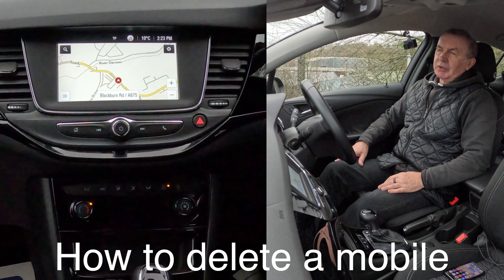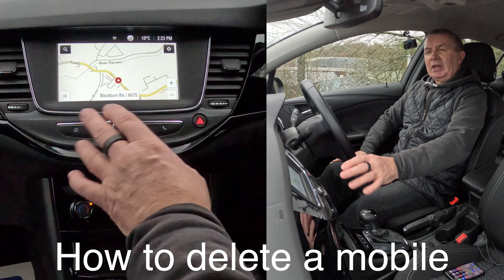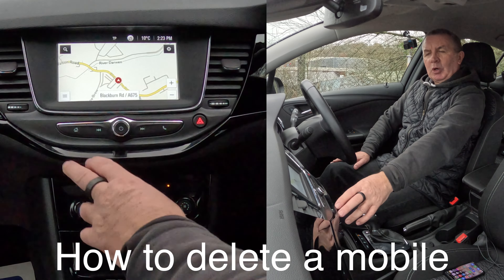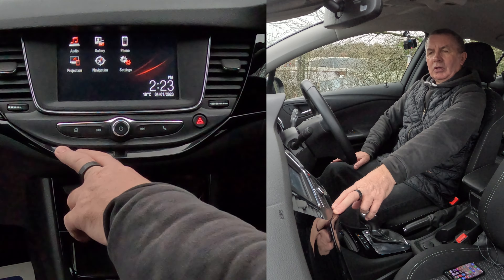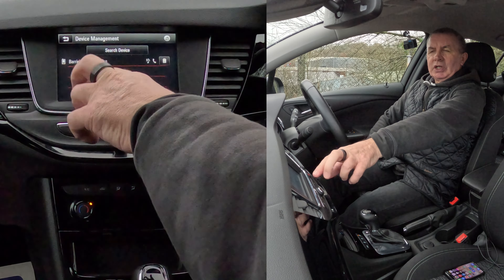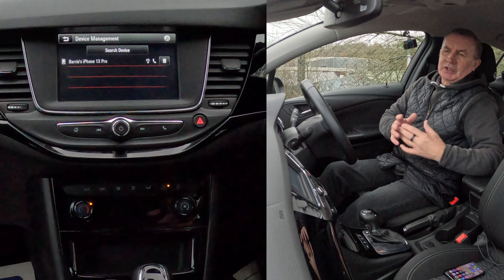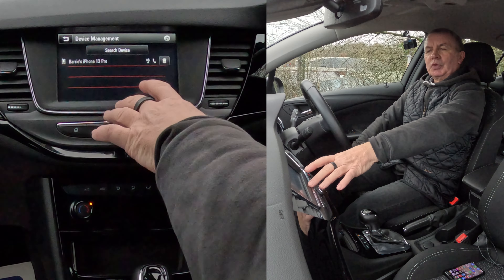I'll just show you how to delete a mobile from the Bluetooth audio system in this 2019 Vauxhall Astra. So from any screen - it's on navigation at the moment - the phone button is here. Let's put it back to navigation and click on phone. You'll see it's just brought up a menu. There's nothing connected at the moment, nobody else in the car with a phone connected.